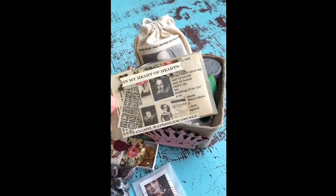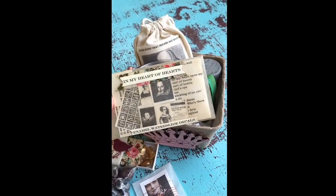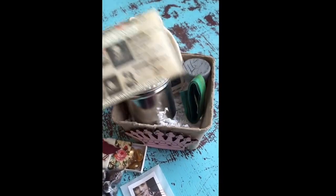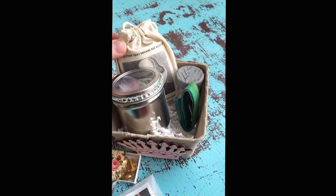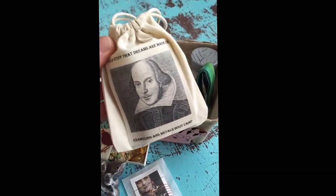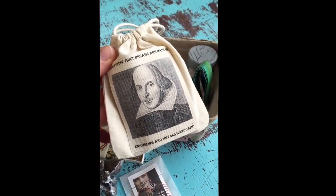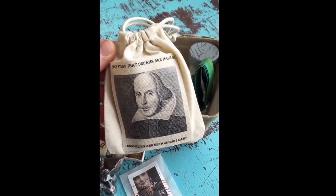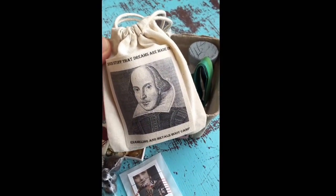The camp that's coming up includes enamel decals, and it's going to have Elizabethan themes, so there will be some Shakespeare quotes. And look, here's a beautiful bag with a picture of the Bard, and she already made a label for it. We're naming the camp Such Stuff That Dreams Are Made On, which is the actual quote from Mr. Shakespeare.